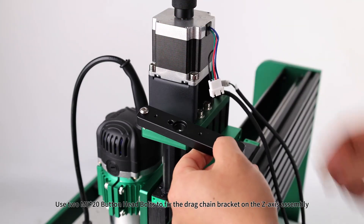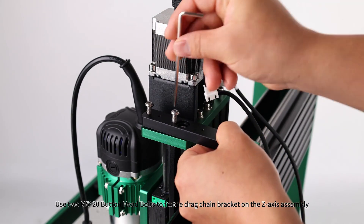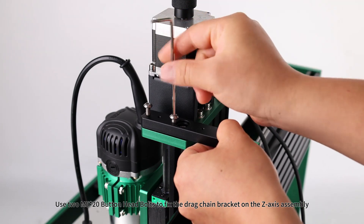Drag chain bracket assembly: use two M5x20 button head bolts to fix the drag chain bracket on the Z-axis assembly.